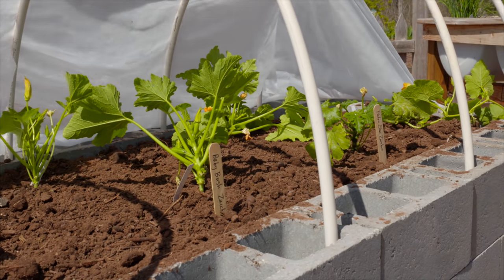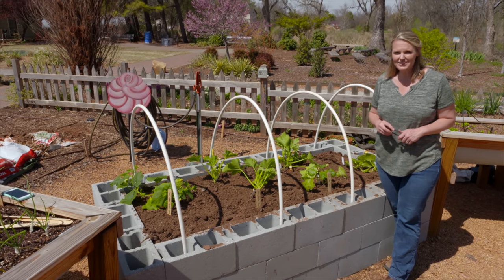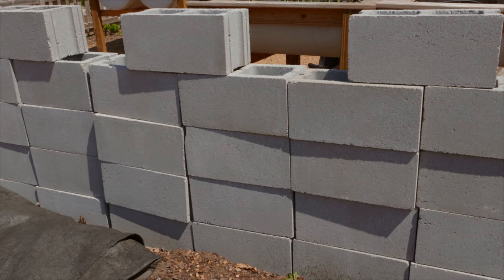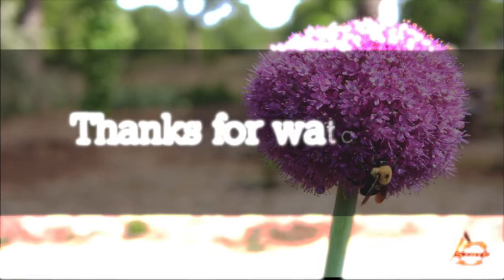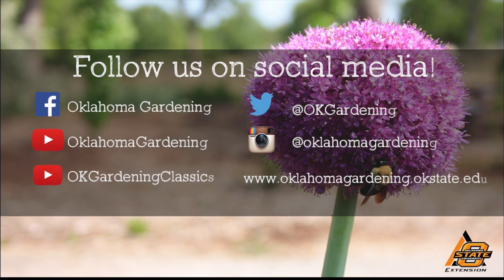So if you're looking to build a garden or perhaps expand yours, think about building a raised bed out of cinder blocks — they're versatile and easy to do. We hope you enjoyed this video. It's part of our Oklahoma Gardening YouTube channel. You can also find more videos on our OK Gardening Classics YouTube channel, and join us on social media for great gardening tips, photos, and discussion.